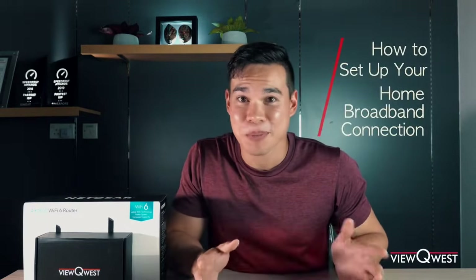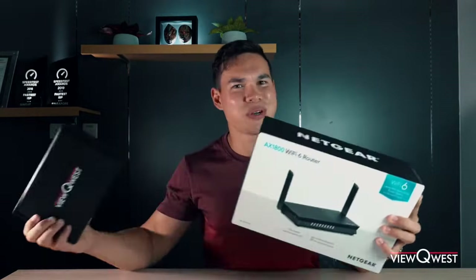What's up guys? In this video I'm gonna show you how simple it is for you to set up your Wi-Fi. So you just got your ViewQuest bundle plan, you have your router, your modem, and you're wondering what to do with it. I'm gonna simplify everything for you today.